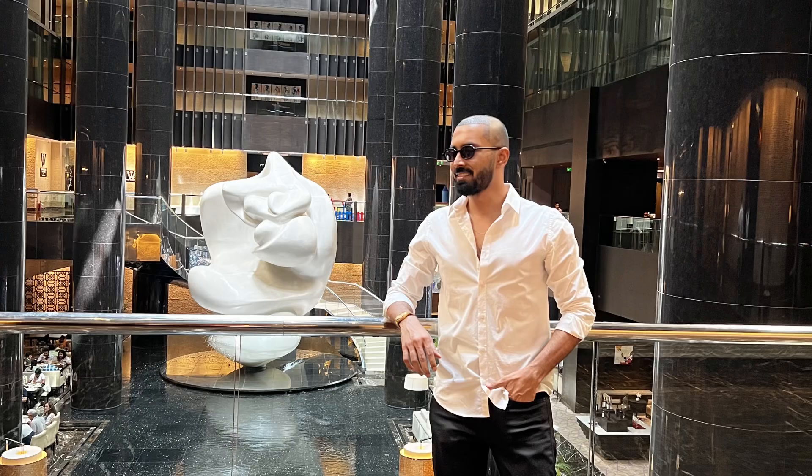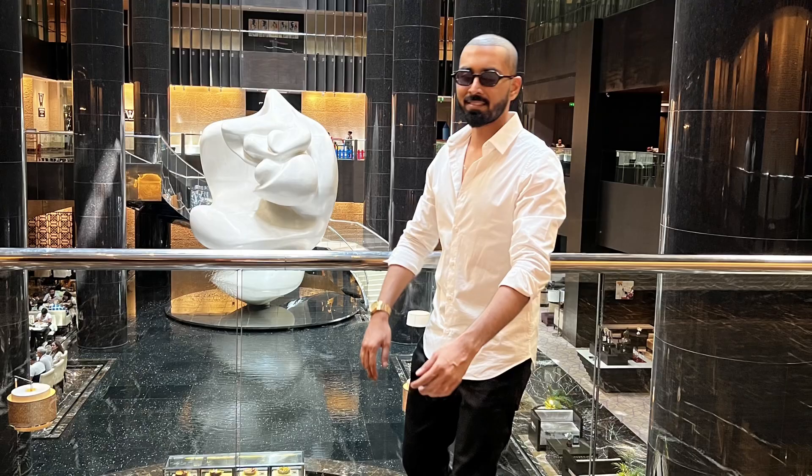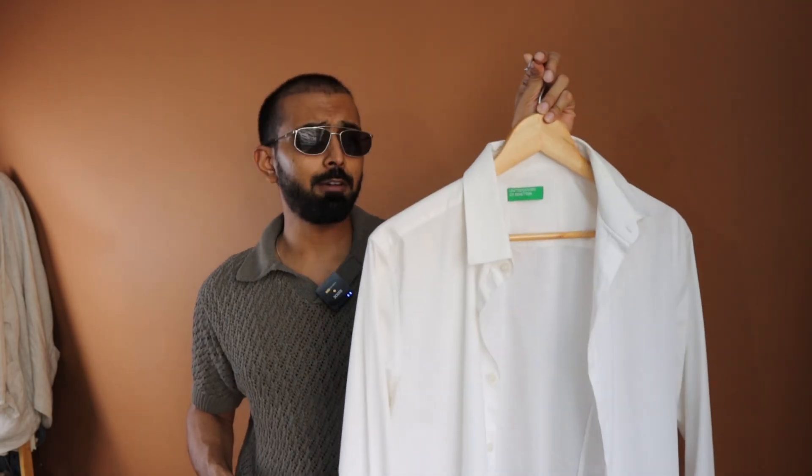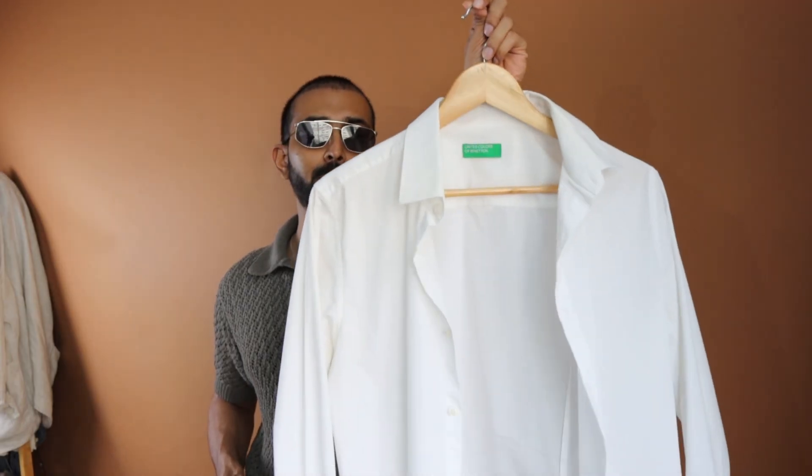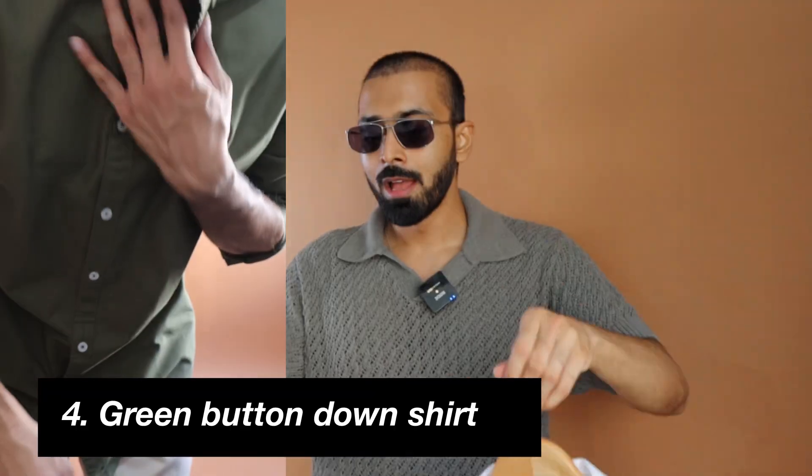I'm showing the UCB option. If you buy this during the sale time, you can get this somewhere at a price point of a thousand rupees or so, which is value for money because it's super durable and it's a slim fit option. My size is medium. It fits really well. Let's cover the solid options first and then go with the patterns.